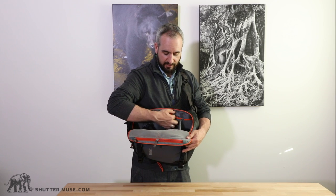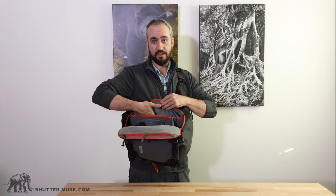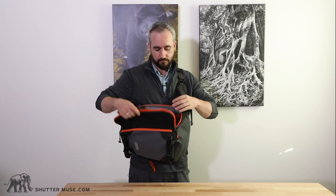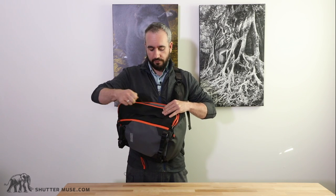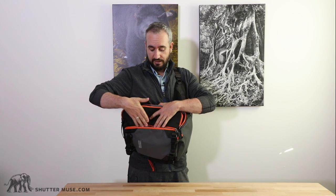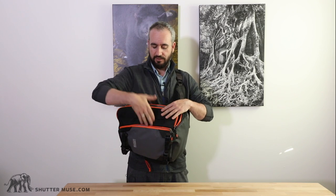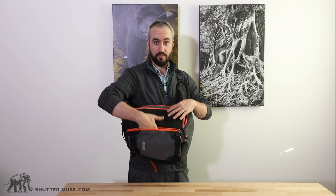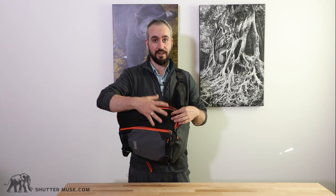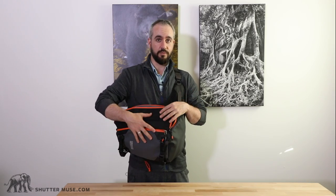In the back, this little flap allows you to fit an electronic device up to a 13-inch laptop. On the front there's also a big wide zippered pocket — again a waterproof zipper — with an organizer inside. It's really easy to get things in and out of either that front pocket or the main pocket. For the rest of the features, I'll take this pack off, put it on the table, zoom in, and walk you through all the fine details.